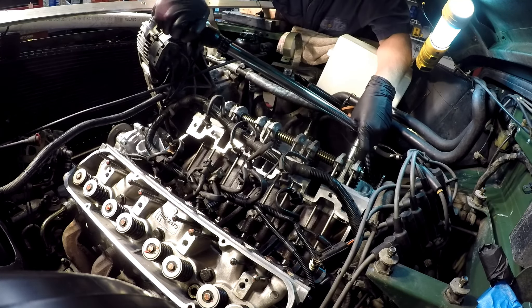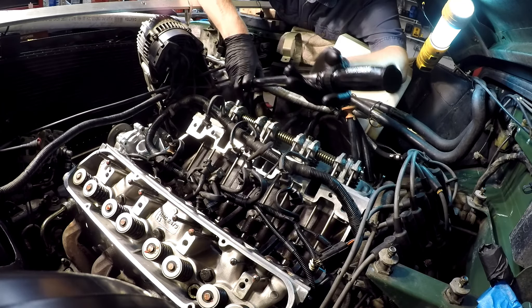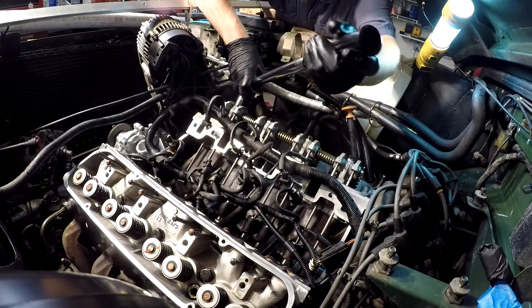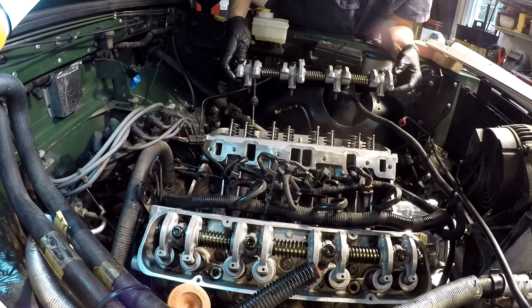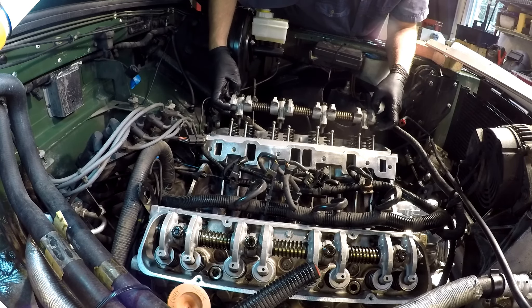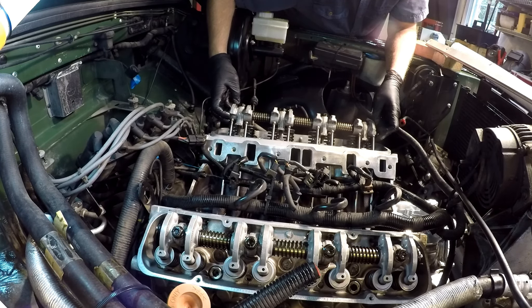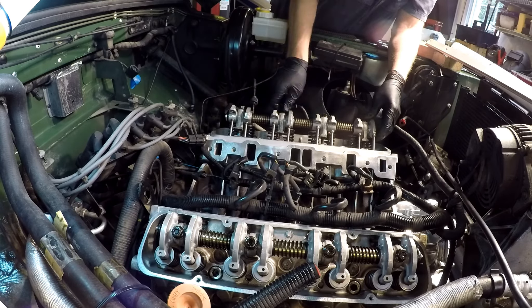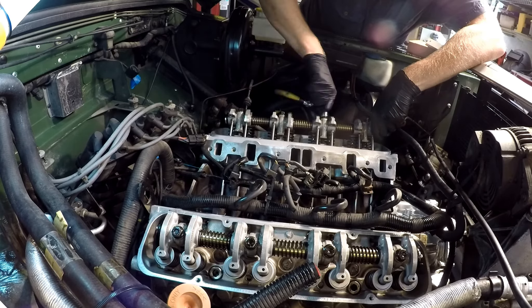28 foot-pounds on these rocker shaft bolts, which is not a lot, but that's okay — it's an aluminum head, so you can't get too carried away with high torque ratings.